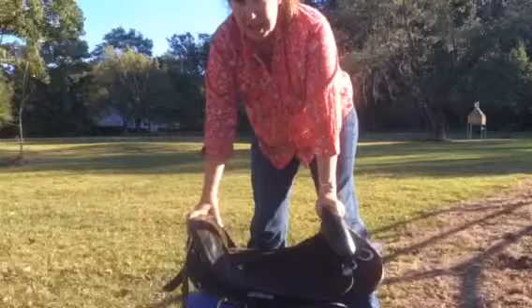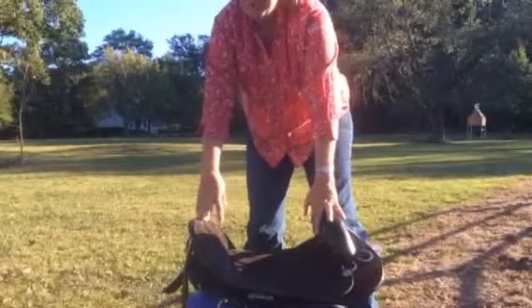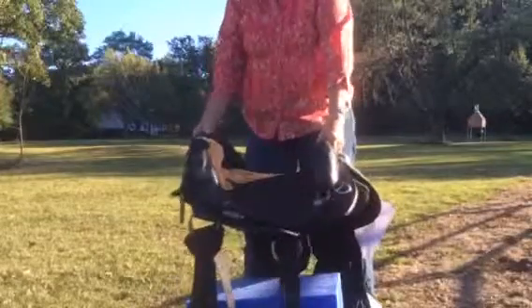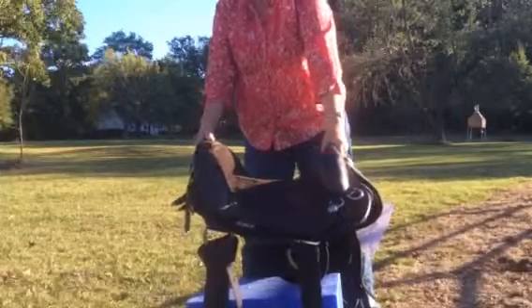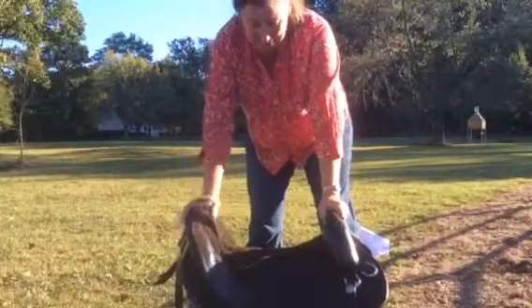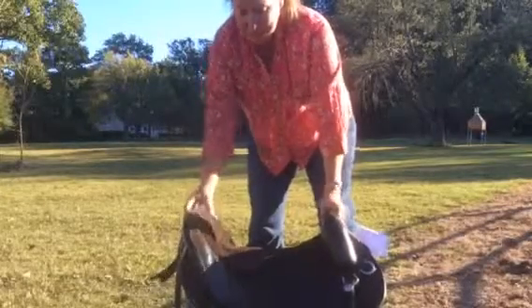The saddles tend to run large and my most common thing is that someone will order a saddle and be surprised how large it is. This is a small and, as you can see, it's not a tiny saddle. It's a substantial saddle and fits the majority of women and quite a few men as well. But it's also completely adjustable with seat size.